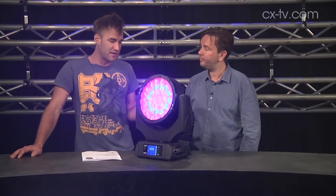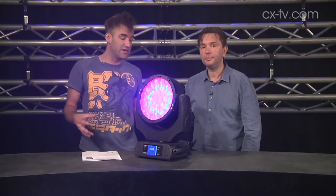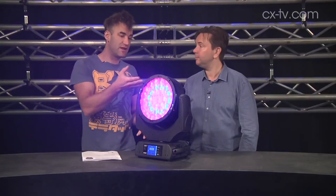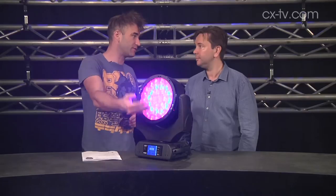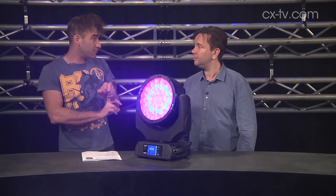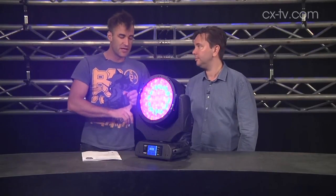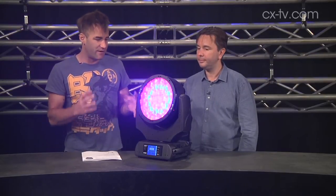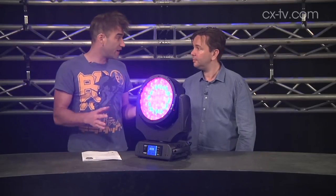One thing Robe does really well is consistency across a range. If you look at things like the 300, the 600, and the 1200, this fits in the same sort of mold. You've got individual control over the concentric rings of LEDs, your virtual color wheel, color temperature support, tungsten emulation at a couple of the lower color temperatures, Wireless DMX, and Artnet. In that regard, it very much fits the mold of the LED wash family.